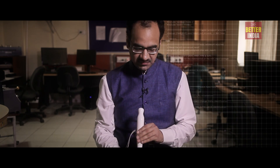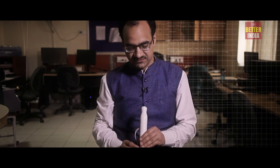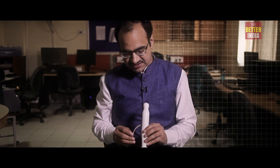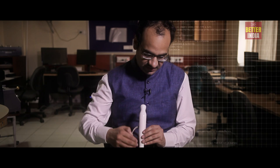The SmartCane device fits on the top fold of the traditional white cane. It has an ultrasonic transmitter-receiver system, which projects an ultrasonic beam that gets reflected from obstacles in front, giving an indication of the distance. This distance information is provided through varying vibration patterns produced on the grip.